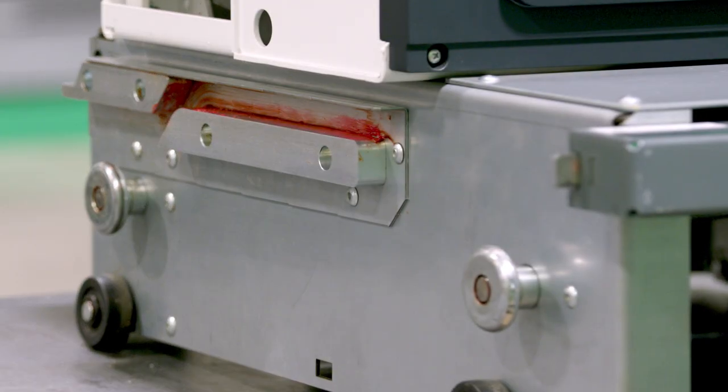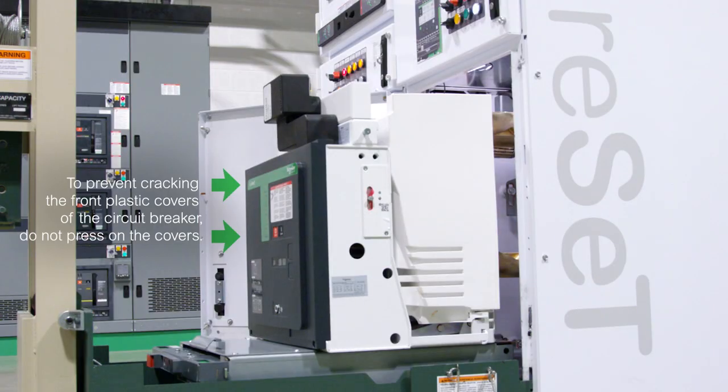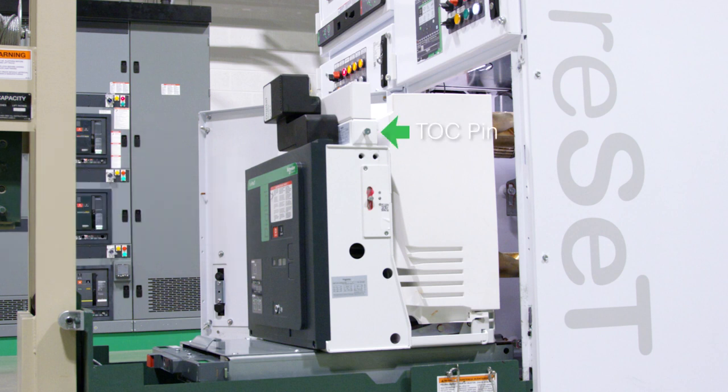While holding the release handle up, move the circuit breaker towards the circuit breaker compartment until it clears the automatic latch hook. Align the rail wheels on each side of the circuit breaker with the positioning rails mounted on the side walls of the circuit breaker compartment. Carefully move the circuit breaker straight in so that any extensions from the side of the circuit breaker, such as the TOC pin, MOC roller, or the automatic spring discharge pin, do not hit or get caught on the compartment side sheets.